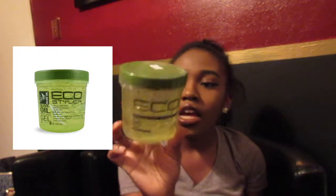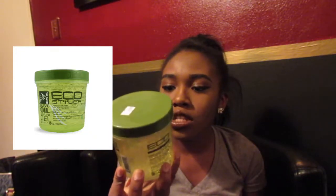The gel that I use is the Eco Styler gel — it's the green one, the olive oil. I like this one because it holds my hair better. It holds it up really strong. And I don't really like the white one because it says it doesn't flake but it does flake. So yeah, we're just gonna get right into the video.